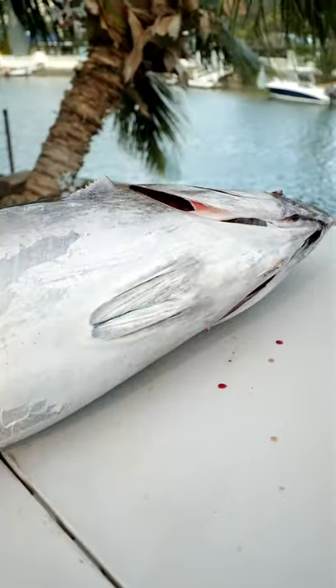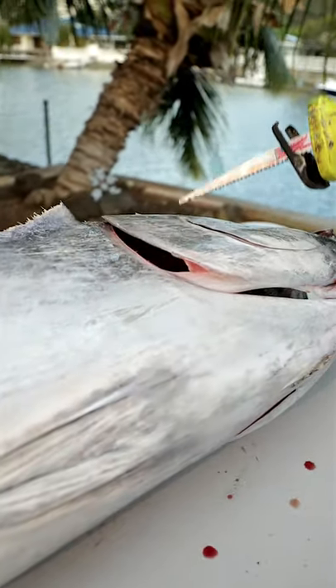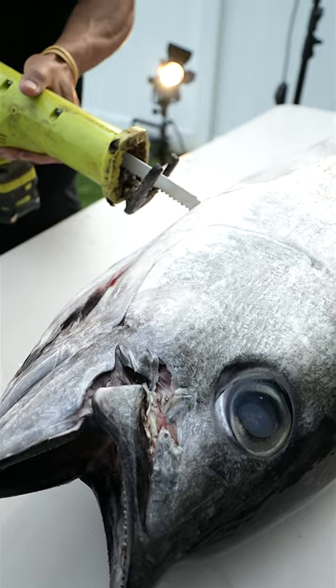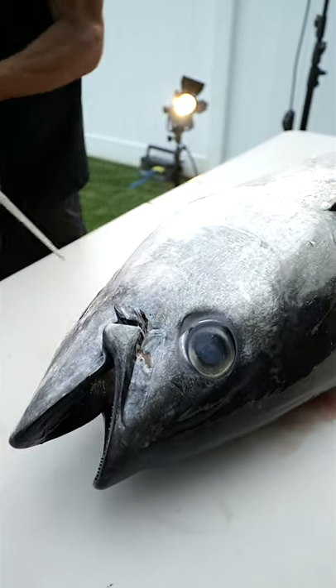Now I'm going to start the process of taking the head off, but I'm going to leave the upper head part on because there's a lot of meat in there that we can utilize. This part is just pretty much all bone, and this part has probably my favorite meat on the fish, so we want to save that.